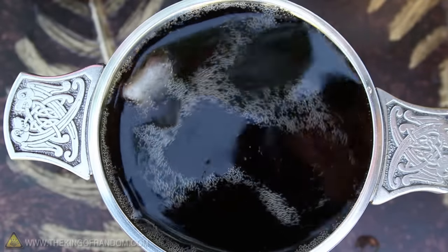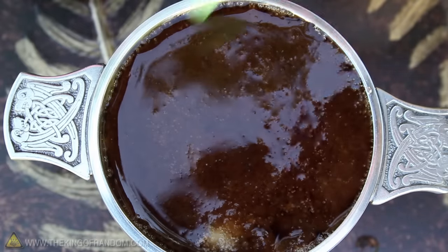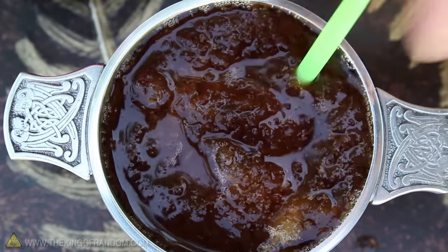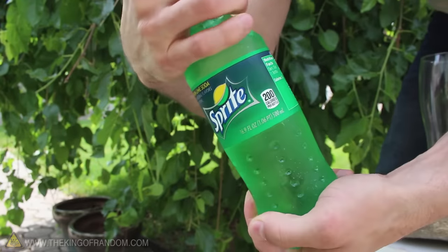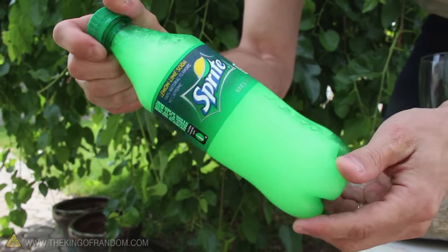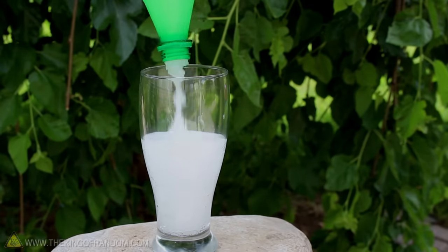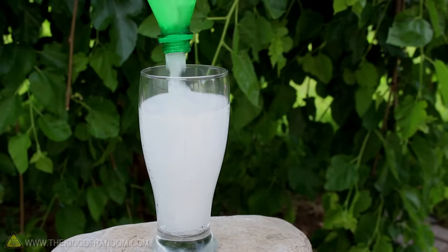Now if you're wondering why this works, it's because the liquid is super cooled and actually wants to freeze — it just needs some help getting started. This works with every soda and every sports drink because it's the water in the drink that's actually freezing. As the ice forms, the syrup gets trapped between the ice crystals, so the slush keeps its flavor.